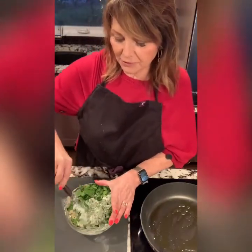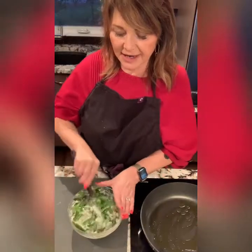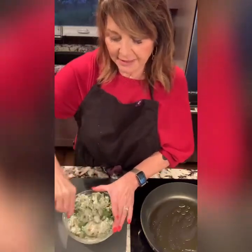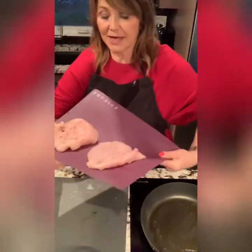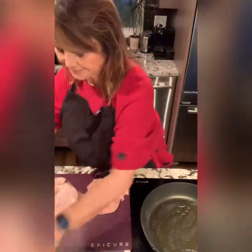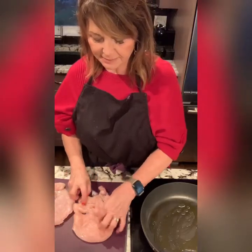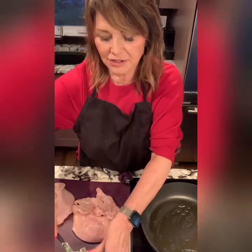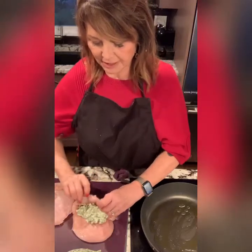Now we're going to stuff chicken breasts. If you don't want to do chicken breasts you can do chicken thighs, though they're a little more difficult because they're smaller. What I did with my chicken breasts is I actually pounded them a bit with a meat tenderizer to get them to an even thickness and to be able to stretch the chicken around the filling. Here are a couple of butterflied chicken breasts — pounded out so they're rather thin — and we're going to put roughly a couple of tablespoons of this mix in each one.